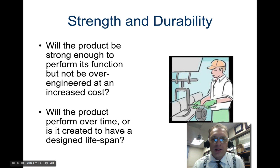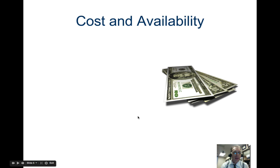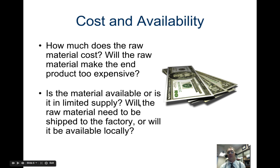Consider a pump toy that might only be designed to last through a birthday party — that's fine if it costs just a little amount of money. Now let's look at cost and availability. How much does the raw material cost? Will it make the end product too expensive? Is the material available or is it in limited supply? Will it need to be shipped to the factory or will it be available locally? If it's cheap but you just can't get it, it's probably not a good material.